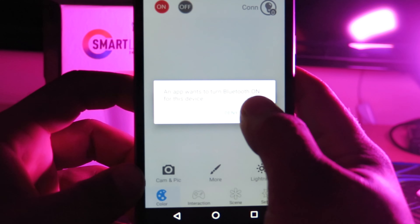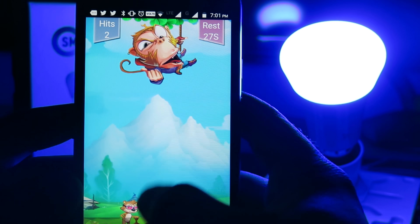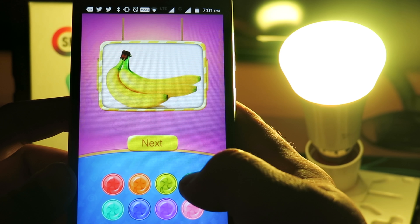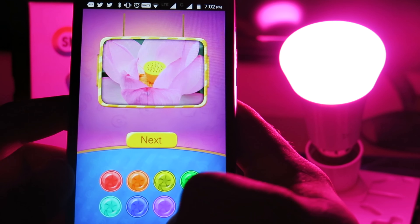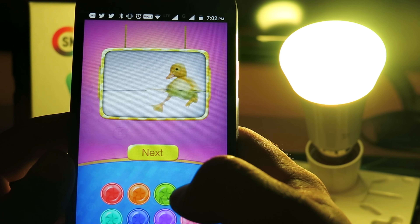After pairing, we go to the app, where we have many different settings. For example, if we want to play games with the light — games are available in this app. One is 'Pitch Bomb,' where we have to shoot the bomb at the monkey, and the color of the light will change. Another is 'Baby Color Lover,' where some pictures are shown and we have to decide the color — for example, a duck, whose color is yellow.